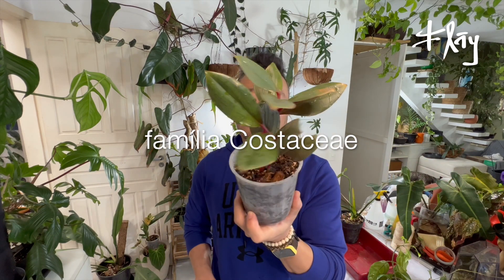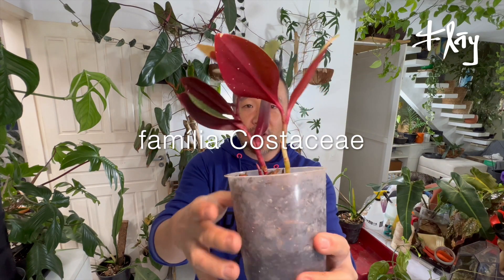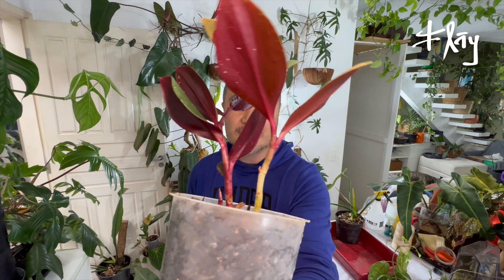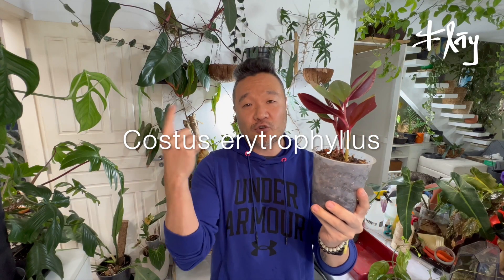Begonia Brevirimosa — three little stems. And from the Costaceae family, Costus eritrófilos. Highlight for this red coloration. A characteristic of many Costus species is that they grow in a spiral. And the flowers that emerge from the inflorescences are edible.